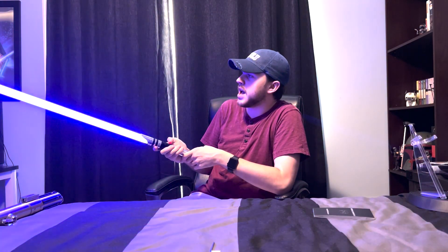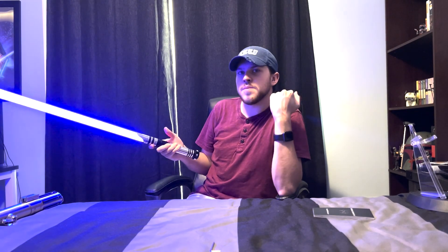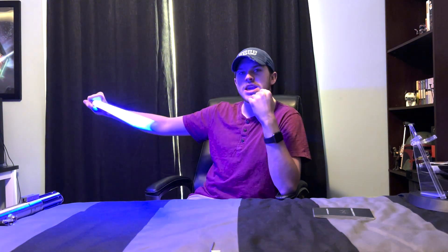I keep this one typically at a nice deep blue. Color selected. All right, enough of me rambling — on to the saber spin test.